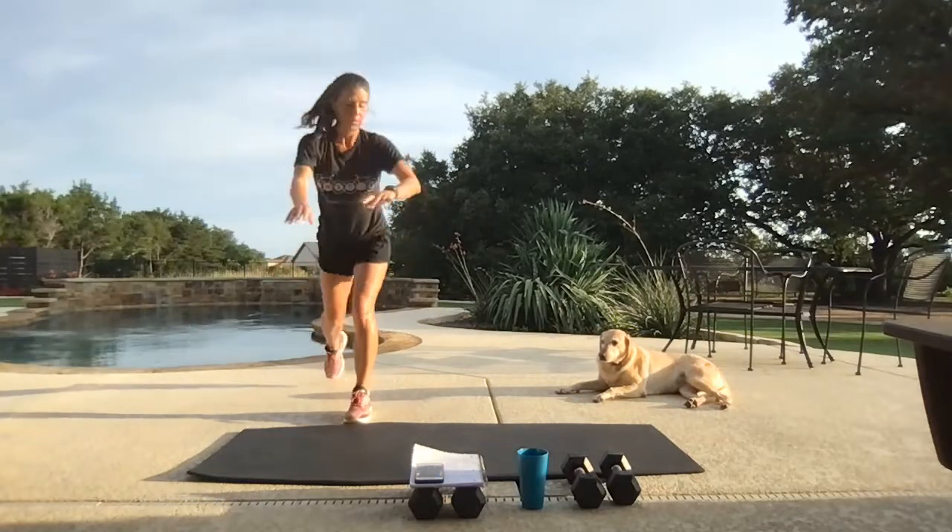What's challenging today is holding on to the weight because of all the sweat on my hands. Looking good, hanging in there — 10 seconds. Back to our feet, rest.